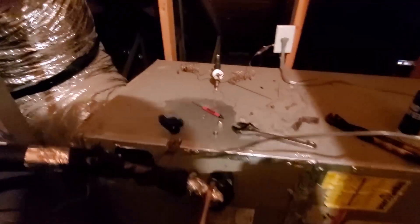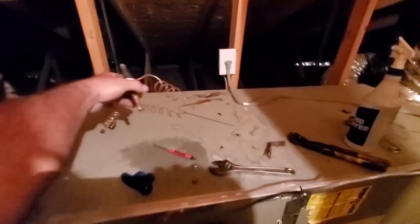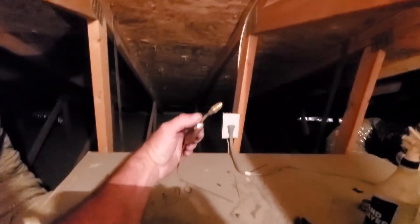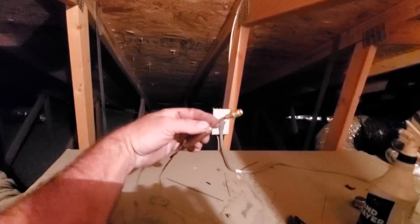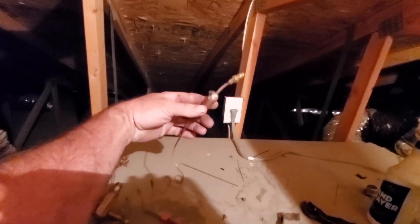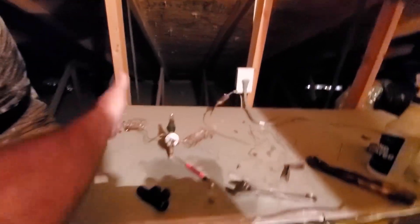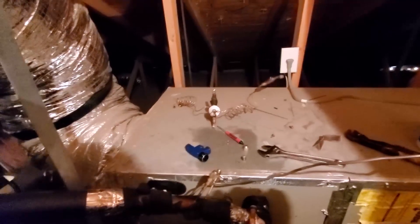What's up? The expansion valve that I rigged two, three weeks ago — I brazed in a Schrader valve to put R22 into the sensing bulb. I first tried to crush it. It actually worked and modulated for the last two, three weeks.